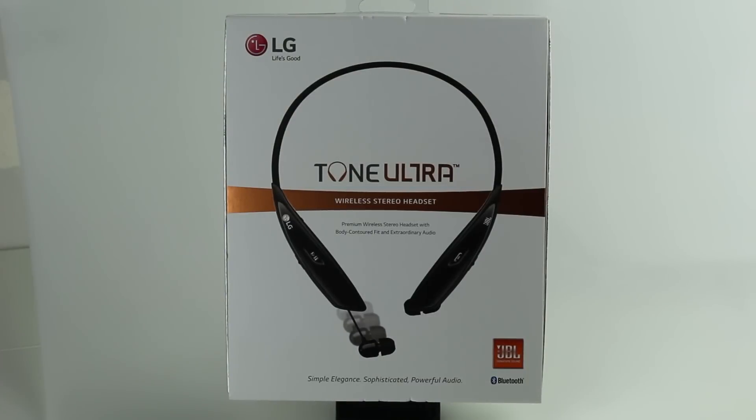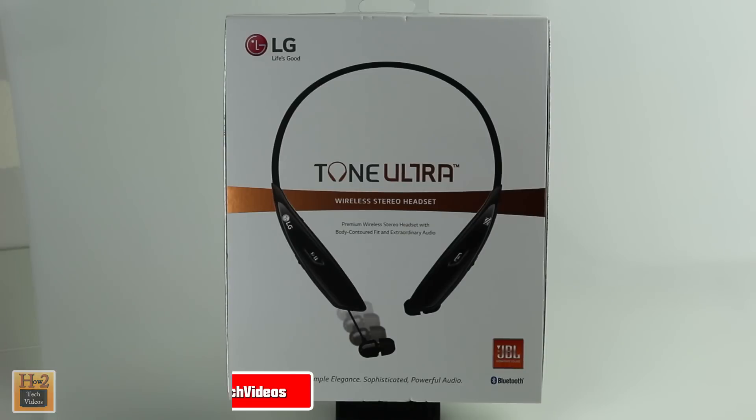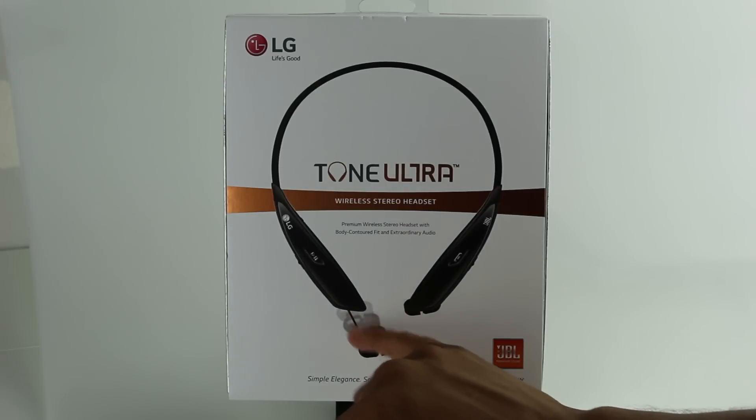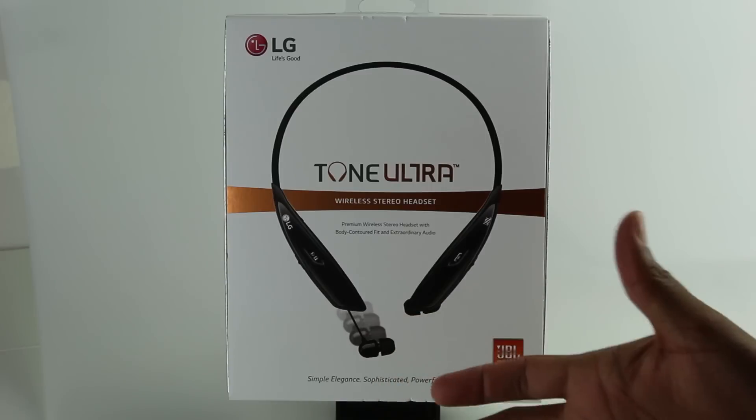Welcome from H2 Tech Video. Today we're going to be doing an unboxing on the new LG Tone Ultra wireless Bluetooth headphones. These are really cool — a really nice new upgrade from the other version, which didn't have this cool new feature that allows you to now retract your earbuds.